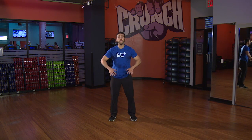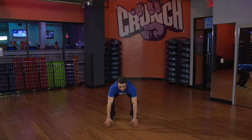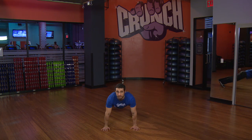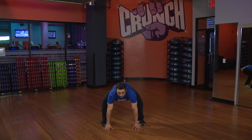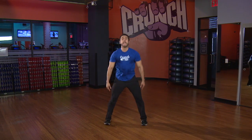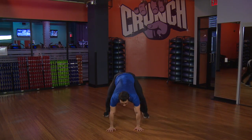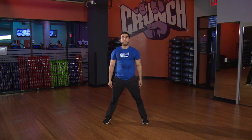Starting with a modified burpee. What we're going to do is drop our hands to the floor, bend those knees, jump both legs back into a push-up plank position. From here, we jump our feet up, keeping our toes straight, chest up, and we stand it up. Hands come down, jump it back to push-up plank, jump it back in, stand all the way up.